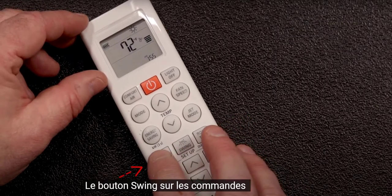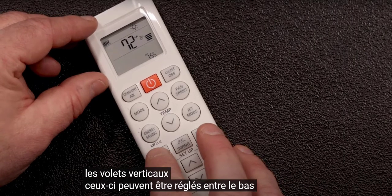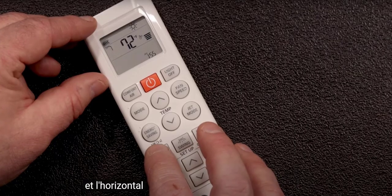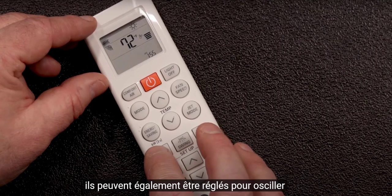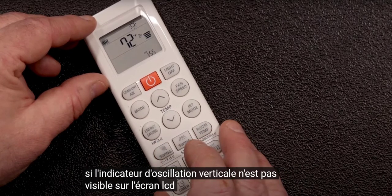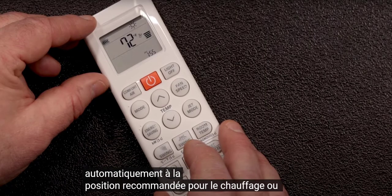The swing button on the left controls the vertical louvers. These can be adjusted between downward and horizontal, and can also be set to oscillate. If the vertical swing indicator is not visible on the LCD screen, that means the louvers will adjust automatically to the recommended position for heating or cooling.